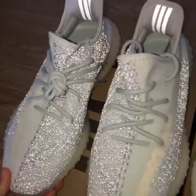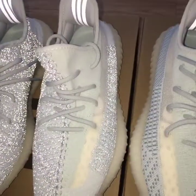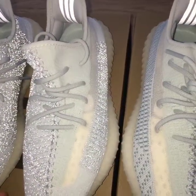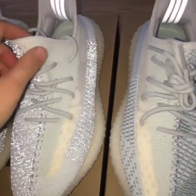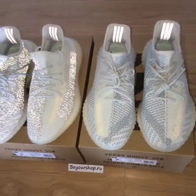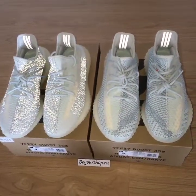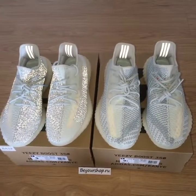Today I just show you the reflective review for both pairs under flashlight. And for more details, you can check on my web link. For more information, you can contact with us. Thanks for watching. See you next time.